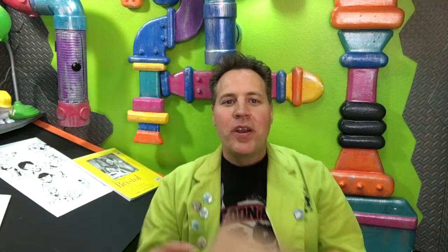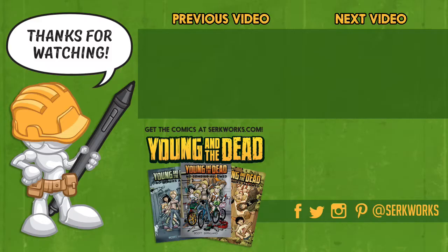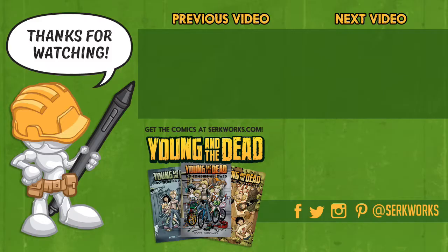That's going to do it for another round of 100 Days of Making Comics. We take the big pad of paper and cross off our day — there we go, into the trash it goes! Hey everyone, you've seen the process — now check out the story. Issues one through three of Young and the Dead are available at circworks.com. Follow me on social media at the links listed below, subscribe, and check out other videos in this series — there's much more to come!